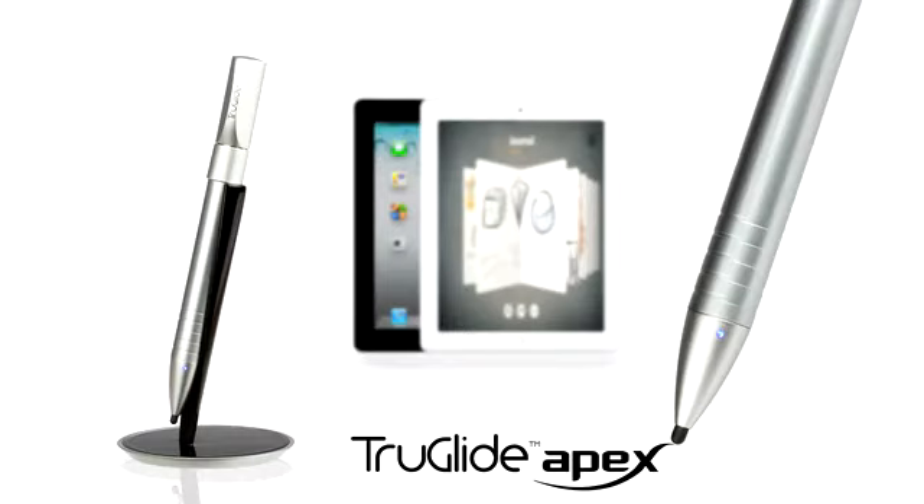There are dozens of styluses on the market today, but none come close to the 2.4 millimeter fine point tip of the TrueGlide Apex. So today on Kickstarter, we're asking for your support to take the next step with us towards a paperless world. Thank you.